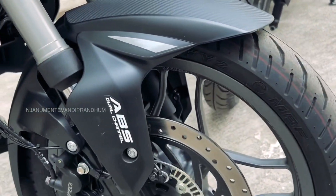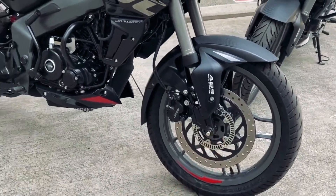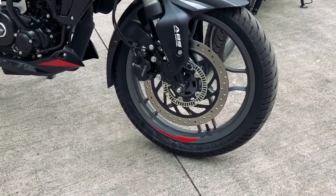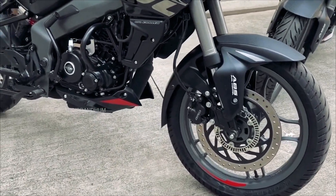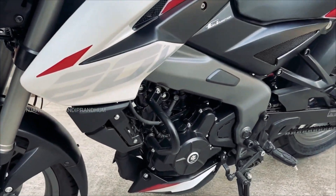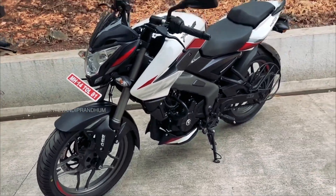It is also lightweight. The alloy wheels are offered on the NS-200 and NS-160. It provides better handling and also high-speed stability, giving a great overall riding experience.